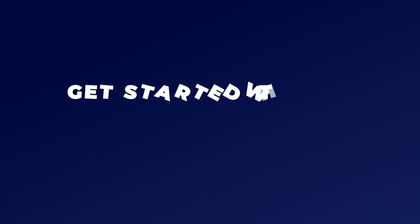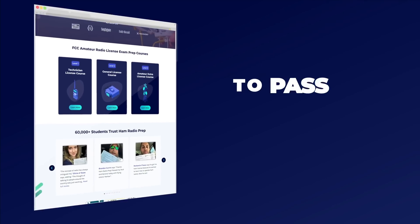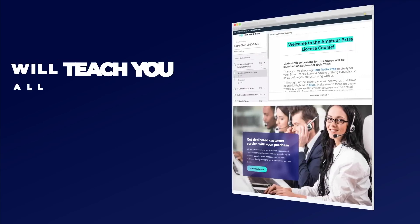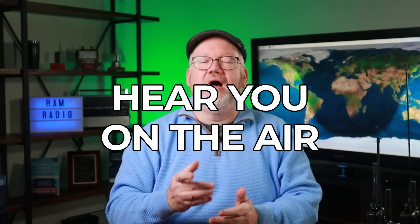If you like the idea of having a handheld ham radio but haven't gotten your license yet, you can get started at hamradioprep.com. Our 10-lesson Technician course has videos, quizzes, and games to teach you everything you need to pass the FCC exam on the first try. Visit us at hamradioprep.com to find out more and get started today. Thanks for watching. I'm Jim, N4BFR. For all of us at Ham Radio Prep, we hope to hear you on the air soon — maybe on that new handheld.